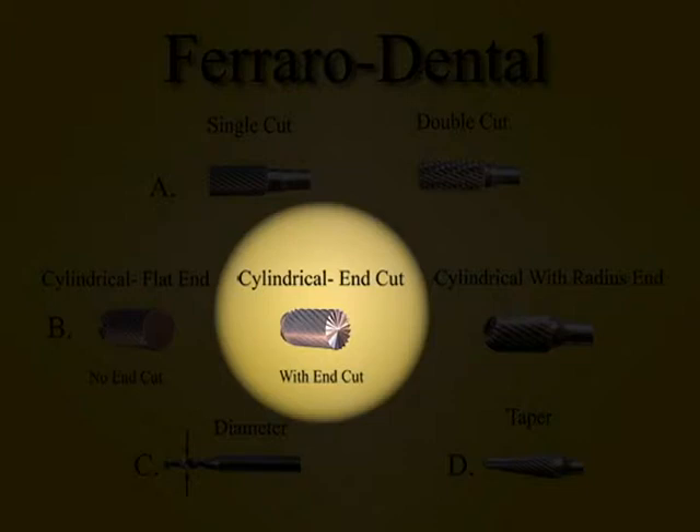This cylindrical burr has flutes on its end, so it can cut on its side or its end. With this type of burr you can plunge cut, which is similar to drilling, but in most cases part of the burr will be in the metal and the other part on the outside of it, creating flutes in the work.